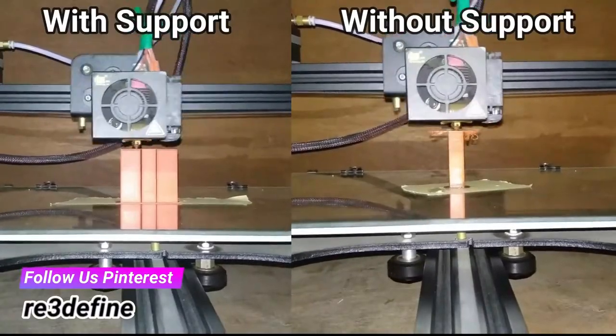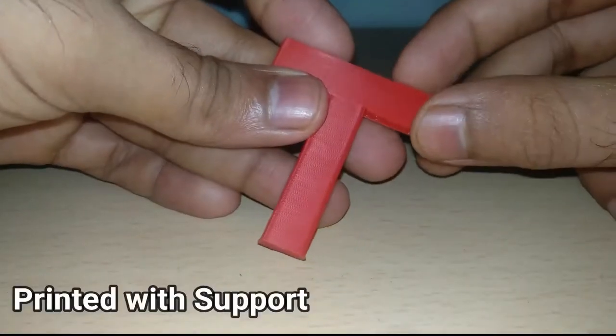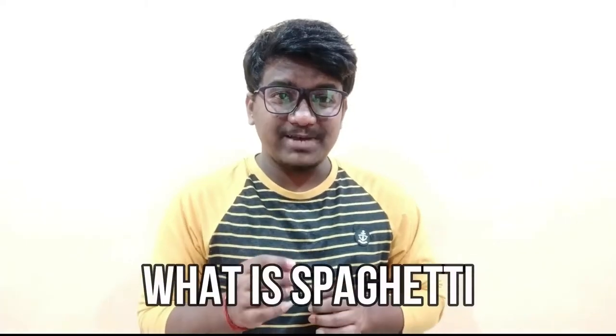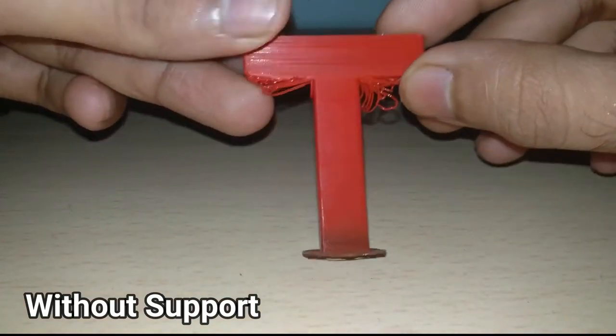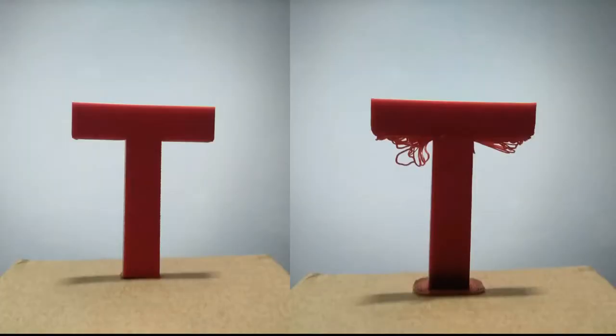Now let's look at overhangs. For this, we have printed the letter T with and without any support structures. When printed with support, it comes out clean without any spaghetti. You may be wondering — what's spaghetti? Spaghetti is a common term for the tangled mesh of stringy plastic that's often a result of a failed print. But when the T is printed without any support, it has quite a lot of spaghetti and does not look aesthetically pleasing. Also, its structural integrity gets compromised.